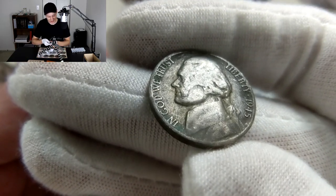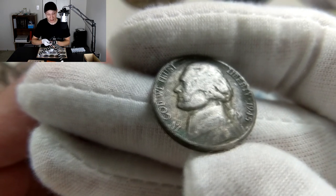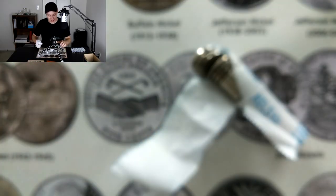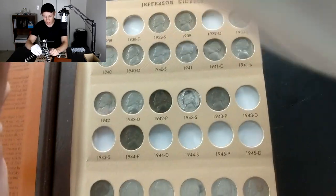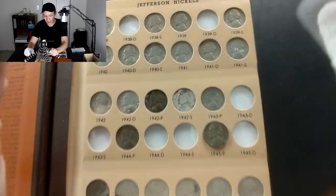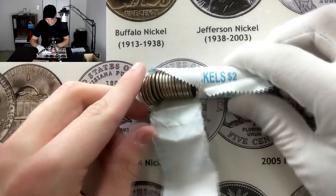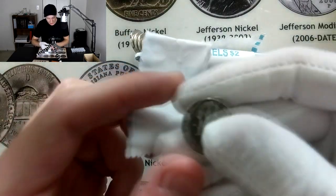Unfortunately I can't do a retake because that was a live opening. I can't believe I dropped it, but still — that is so, so cool. I really hope we can get some more in this box. Let's look at the collection and see where it's going in — 1945 Philadelphia fills in all this white space that's been there so long in this series. Silver war nickel right off the bat!